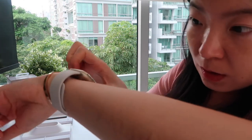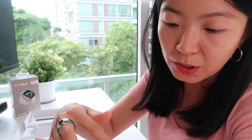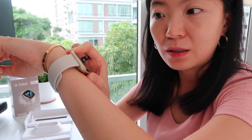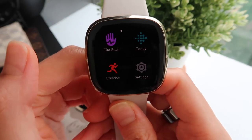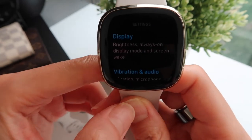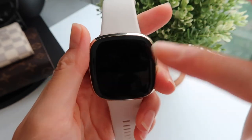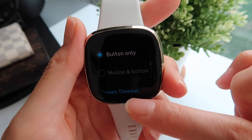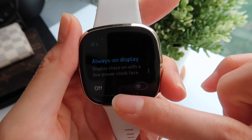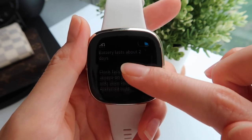The button is actually a haptic feedback touch button — sort of like a touch button without a physical button. I've seen reviews where people don't really like it because it's hard to gauge, but I just pressed it for the very first time and it's actually not hard at all — just use a little bit of force and you're good. Battery at 89%. Display settings: max brightness, screen wake button only, or motion and button, screen timeout, always-on display. I want to turn it on — but once you do, it lasts about two days.